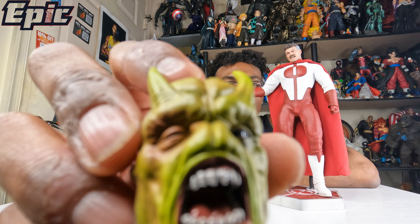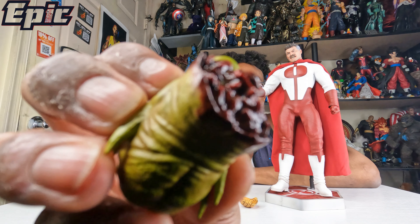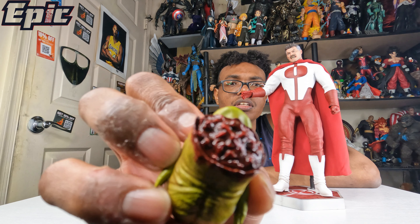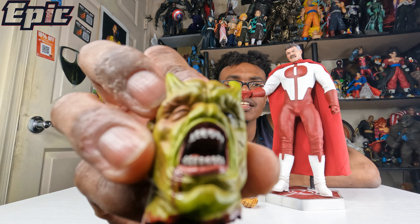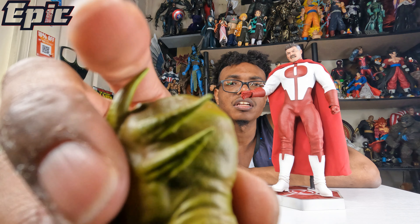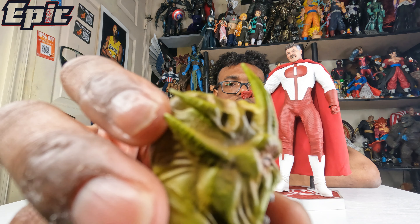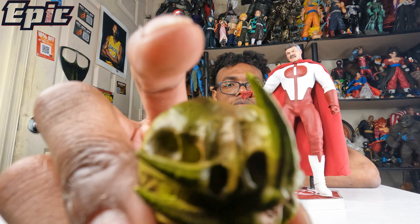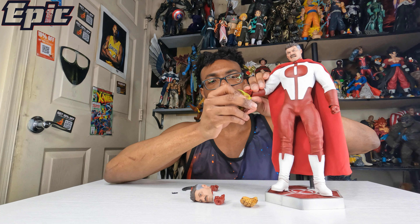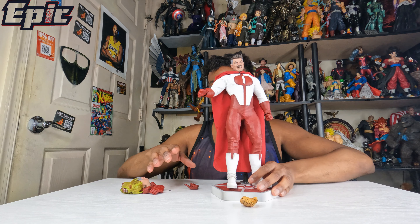Now you got the alien head here. I forgot the names, but yeah — you can see the blood, the teeth, and the holes where you stick the fingers. This type of hand holds the head. That's pretty much it for the accessories.